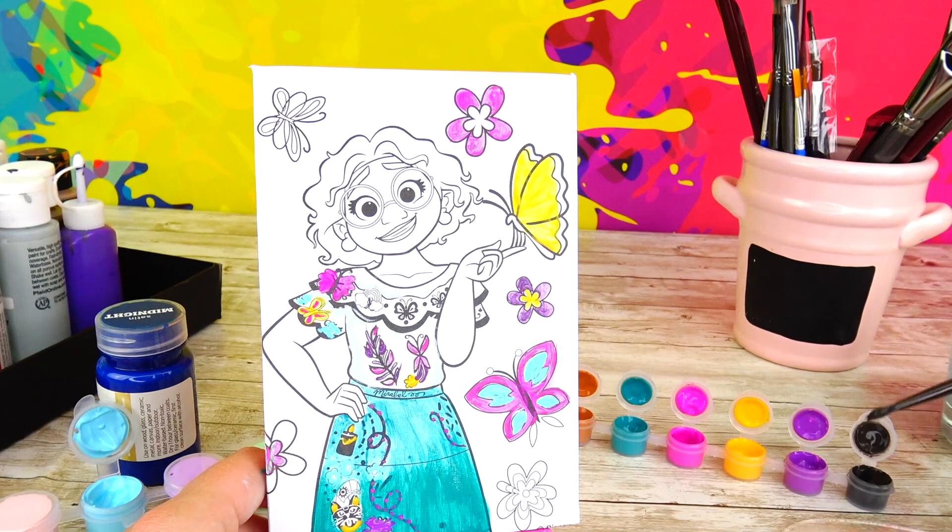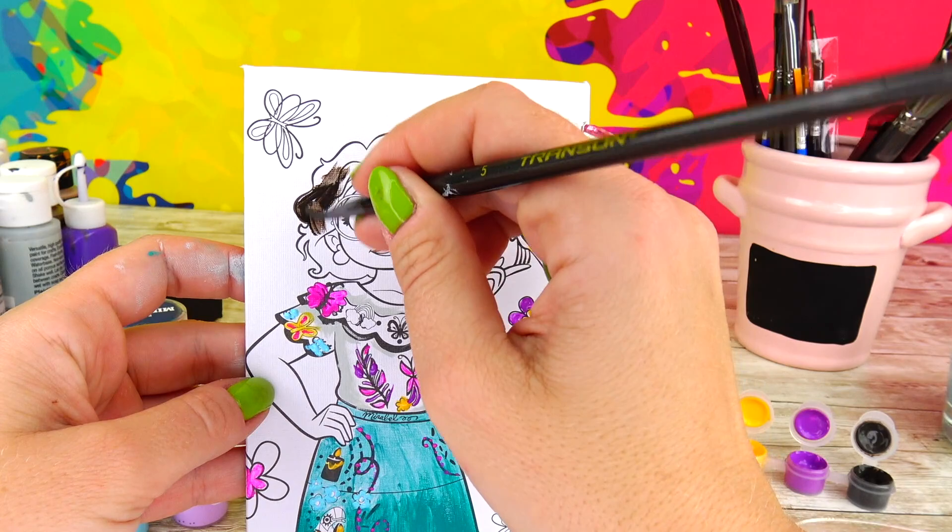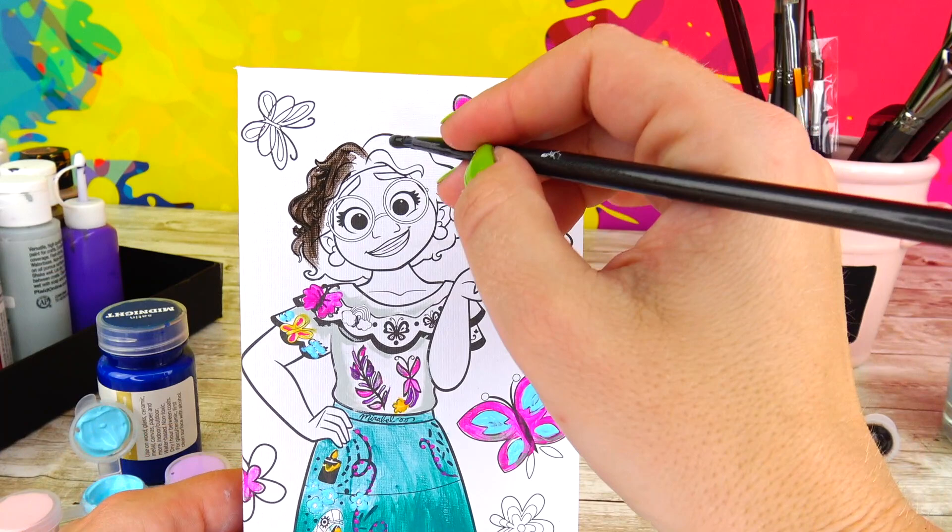Let's go ahead and paint Mirabel's hair. I thought this color was black, but actually it's dark brown and it's a perfect color for her hair.